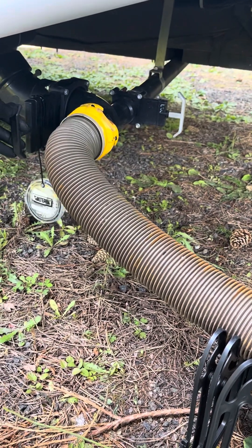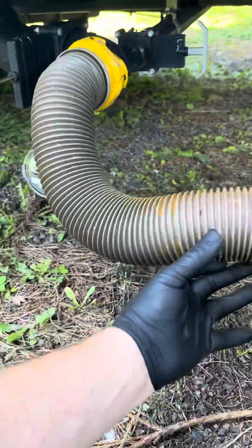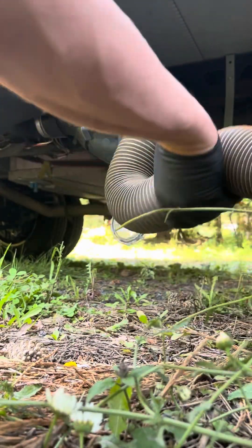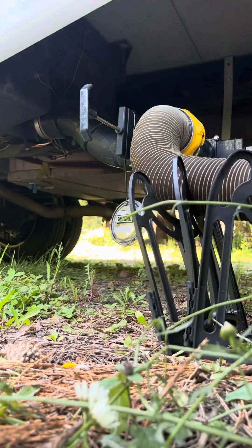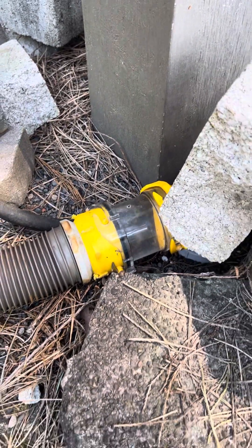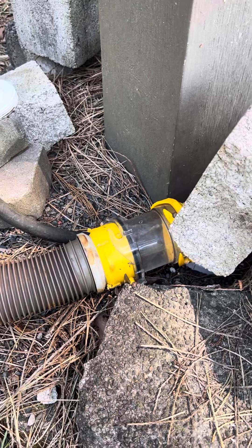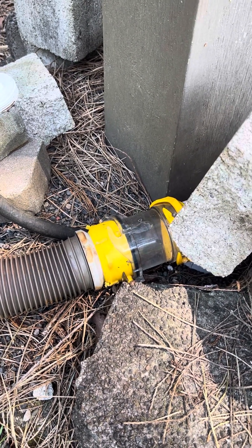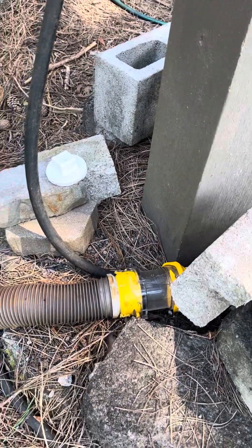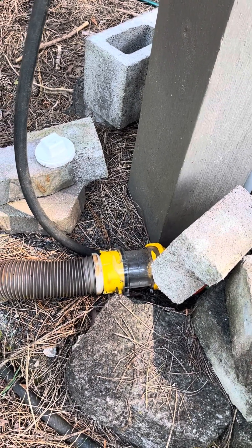First thing you do is dump your black tank. We've had this soaking in hot water overnight, with a full tank of chemicals in there, to help make this a nice fresh scenario for the next user and keep the tanks fresh and really good and flushed out. You can see that it's going nice and clear. I usually let the black tank get completely empty, or at least really close to it.